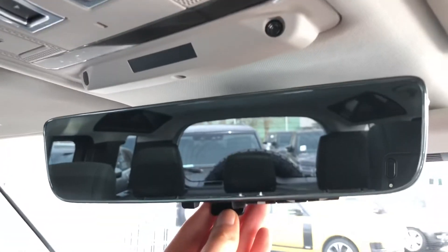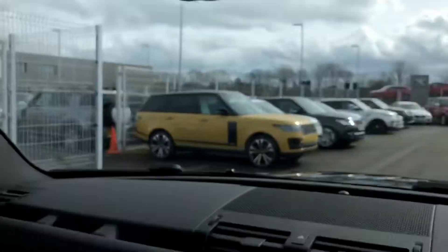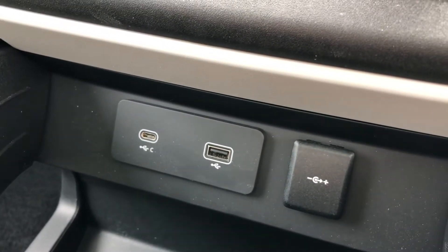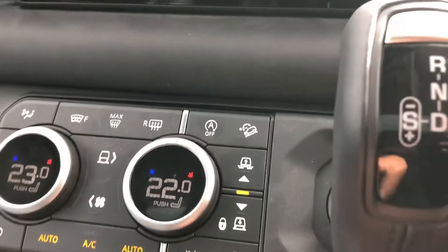Clear sight interior rear view mirror that can also be a camera if you can't see out the back window, which is pretty handy. You also have different charging ports to charge your devices whilst on the go.